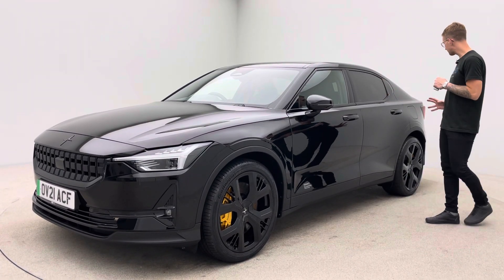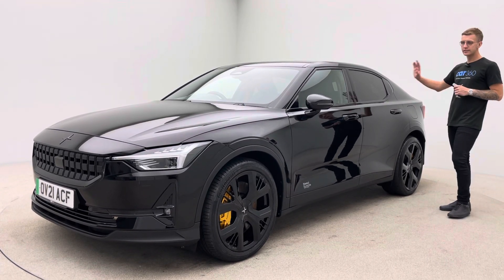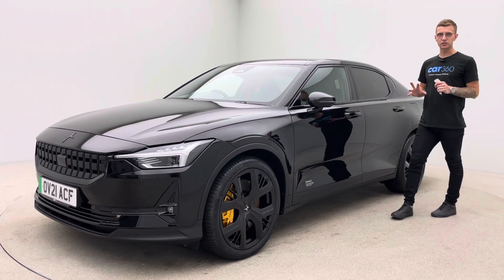The car, I think you'll agree, looks absolutely incredible — fully de-chromed, all blacked out, tinted rear windows. Absolutely stunning looking vehicle.